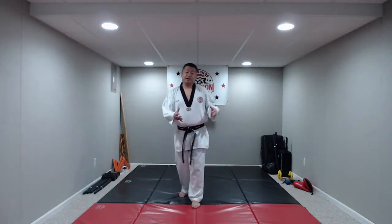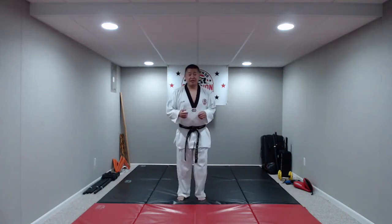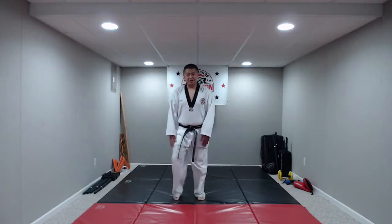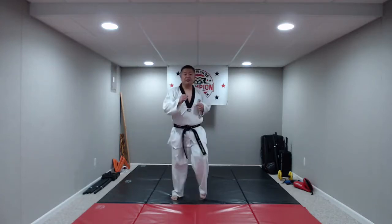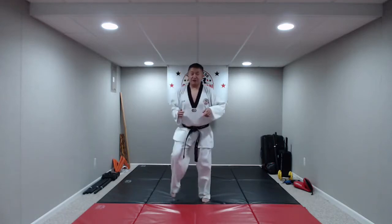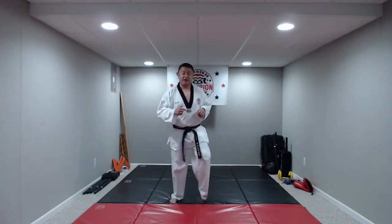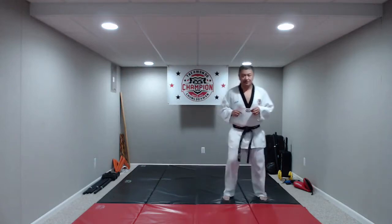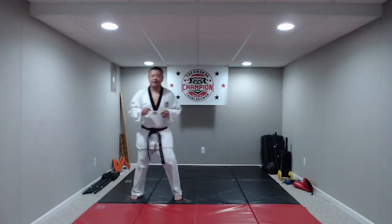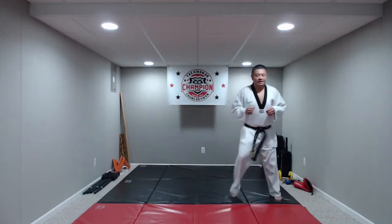Now that we're kind of warmed up, we're going to warm up our legs. All I want you guys to do is start marching. Just a little bit of a march — no need to bring it up to your hips just yet. You can keep your arms pumping if you want. We're going to march to one side and then the other. Marching to one side — and then marching to the other side.